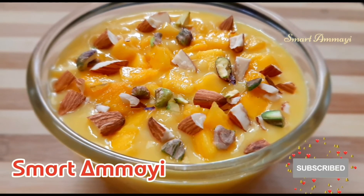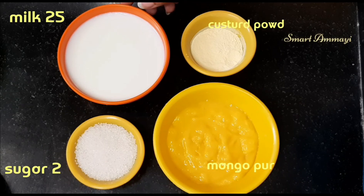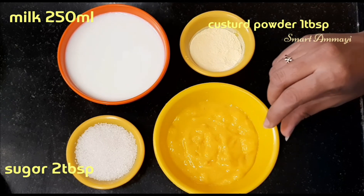Hello and welcome to the channel, smartamai. I am going to make a mango and fruit custard. This is very simple. You can see the items here.